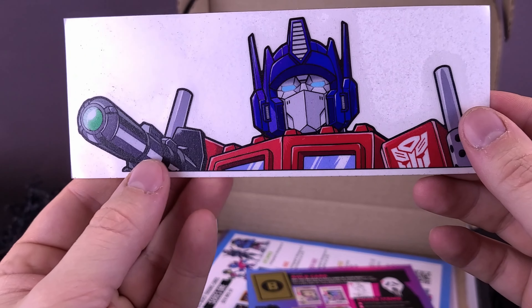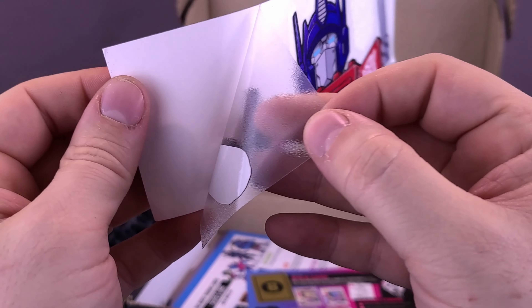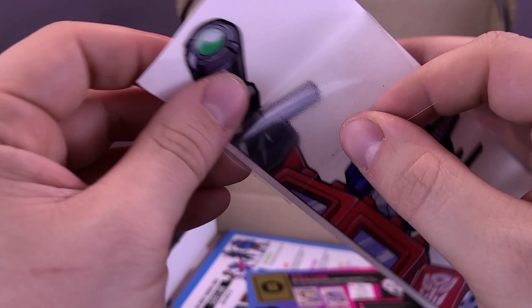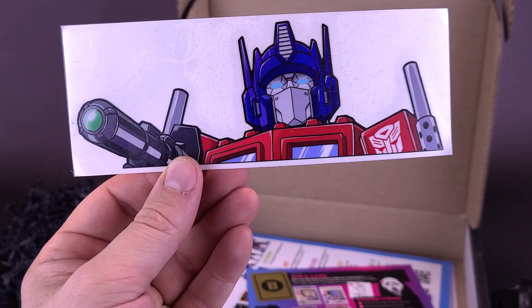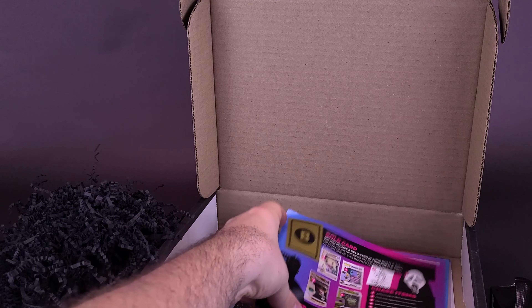We have ourselves Optimus Prime. I thought initially that they were stickers or tattoos, but it turns out they are stickers — they're adhesive and you can stick them really anywhere. Well, anywhere where you don't mind the lower half of Optimus Prime being gone. I like the look of that. He's got his plasma gun in his hand.